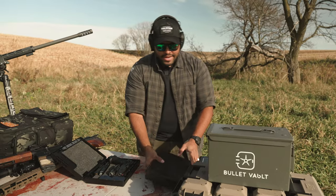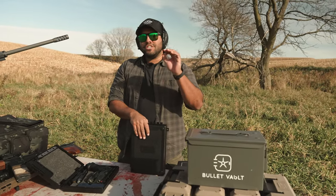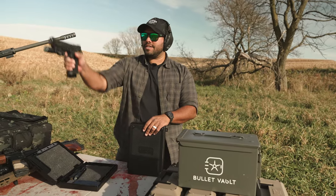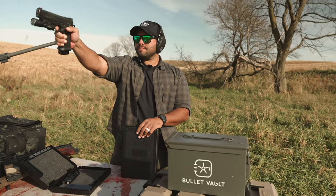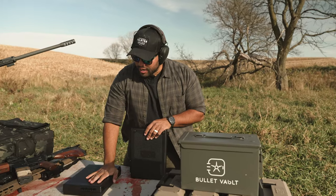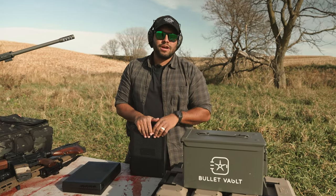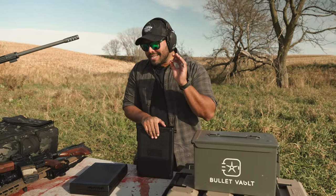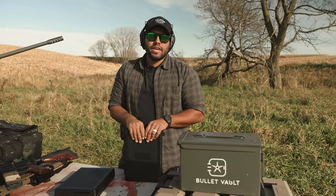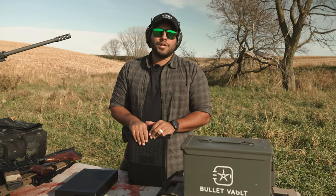So there you guys go. If you want to get this Stopbox Pro, use code JQ10 at stopboxusa.com for 10% off your entire order. Hope you guys liked this video — just giving you an insight on the box itself and how it could be useful for you. Thanks for watching and I'll see you in the next Johnny Q video. Peace.